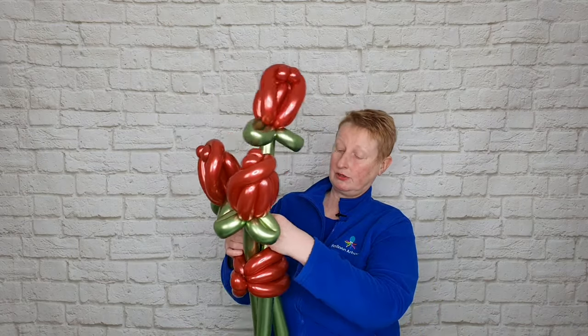We can just arrange our bouquet. If you've enjoyed this video, I think you'll enjoy this one next.